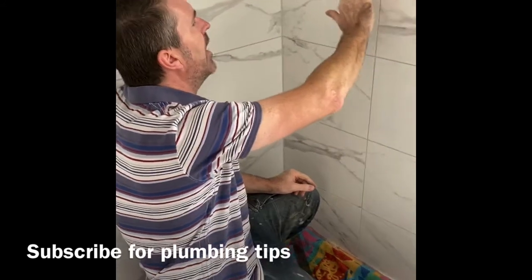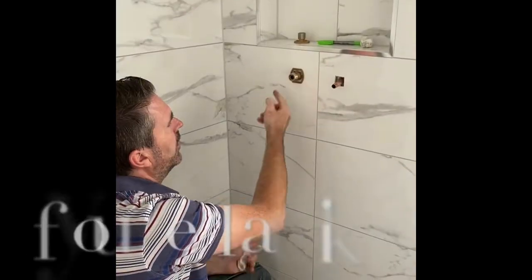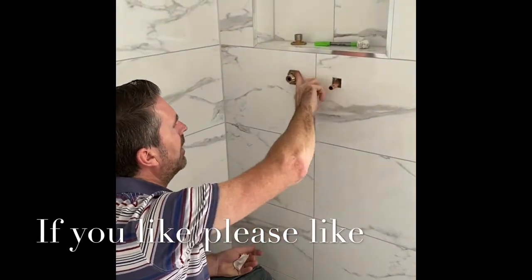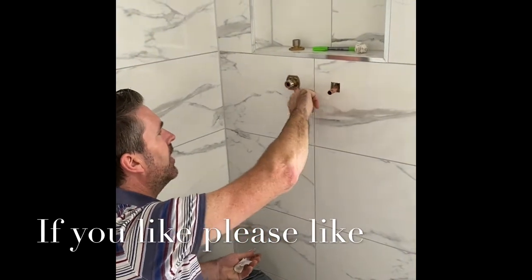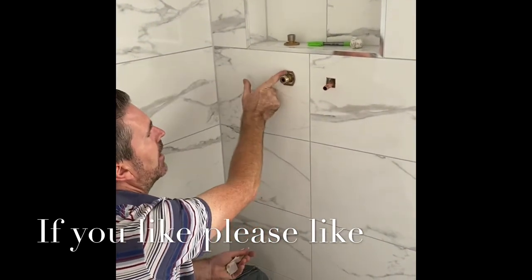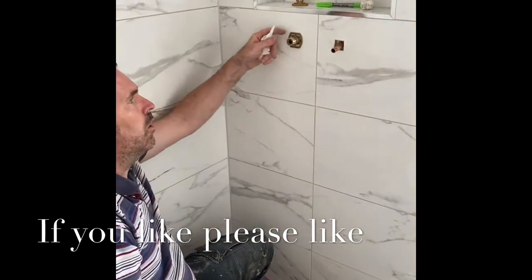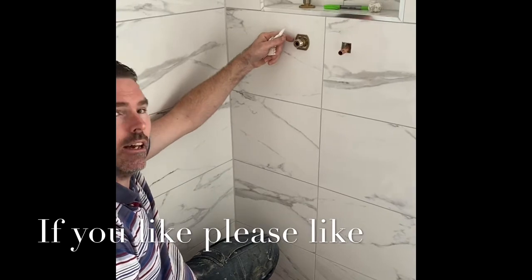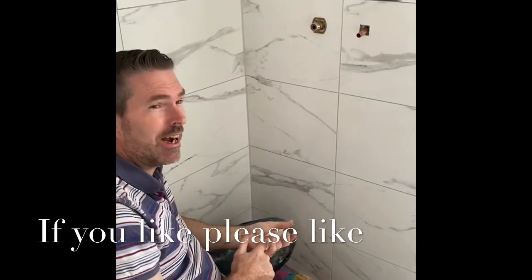If you do that every time, religiously, you're reducing the risk of it leaking out. If you do this religiously and pack it in, you are massively reducing the risk of it leaking behind there. See that? That is perfectly sealed. No water can run behind there. That's a must in my eyes.